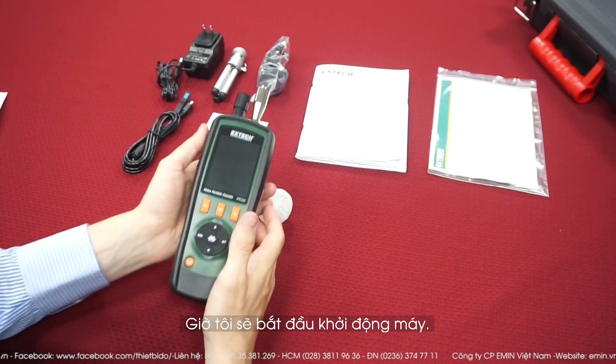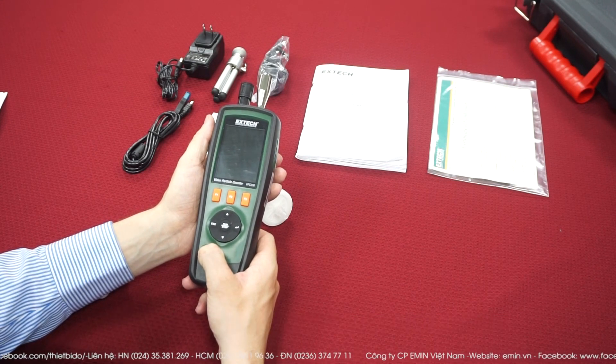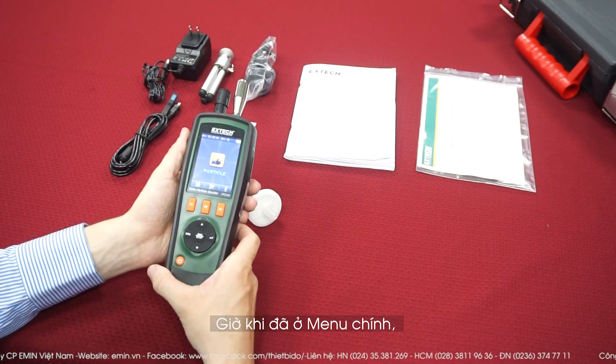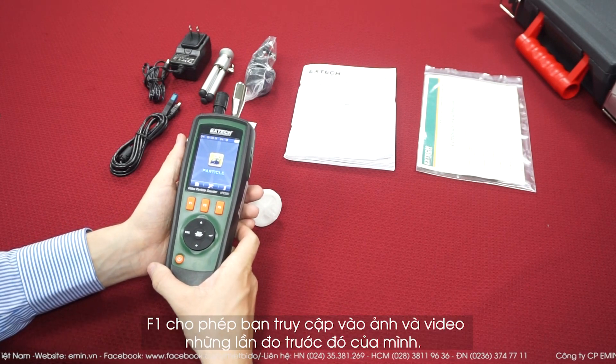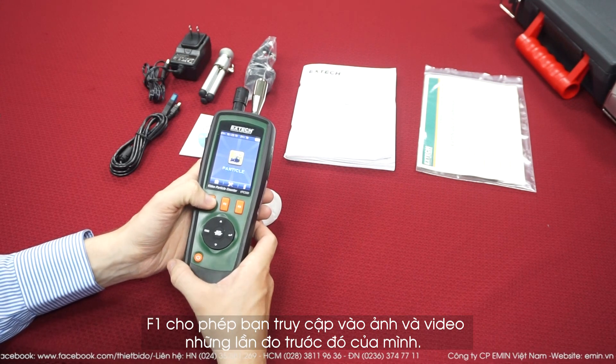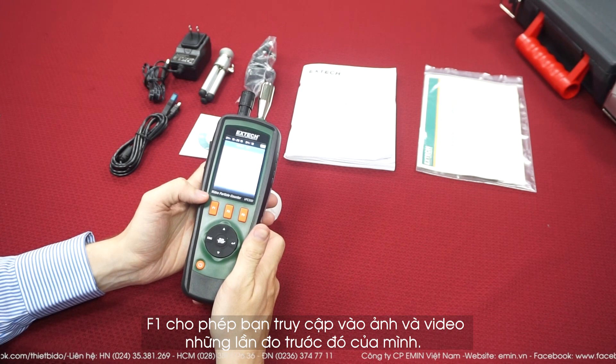Now I'm going to turn it on. To turn it on, you must press and hold the power button for three seconds. Once you're on the main menu, with F1 you have access to the pictures and videos you have taken — so you have the pictures, the videos, and every measurement you've made.